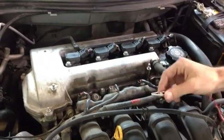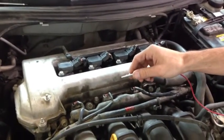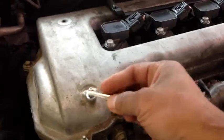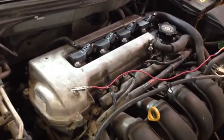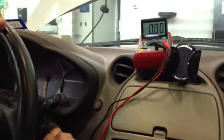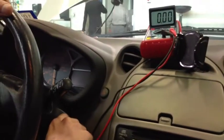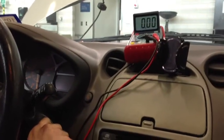The next procedure is to check the engine ground voltage drop while the engine is being cranked. Leave the negative lead on the battery negative post and take the positive and hook it up to a good engine ground — in this case, this bolt. We're going to bump the starter several times, two or three times, and get an average of the voltage drop from the battery to a good known engine ground.